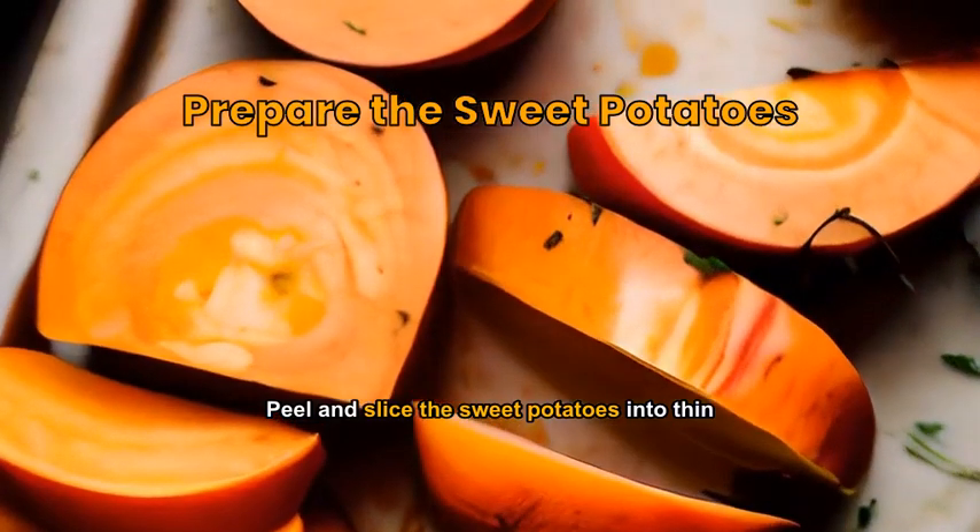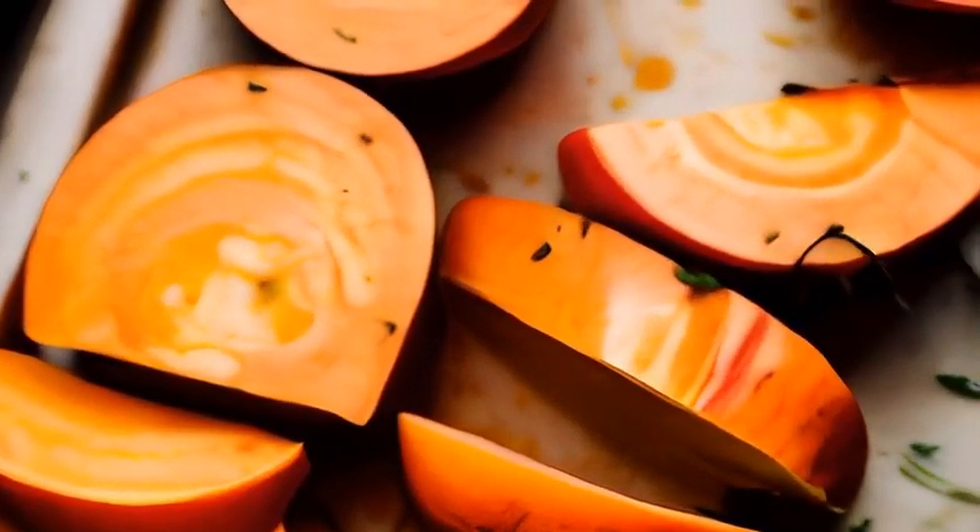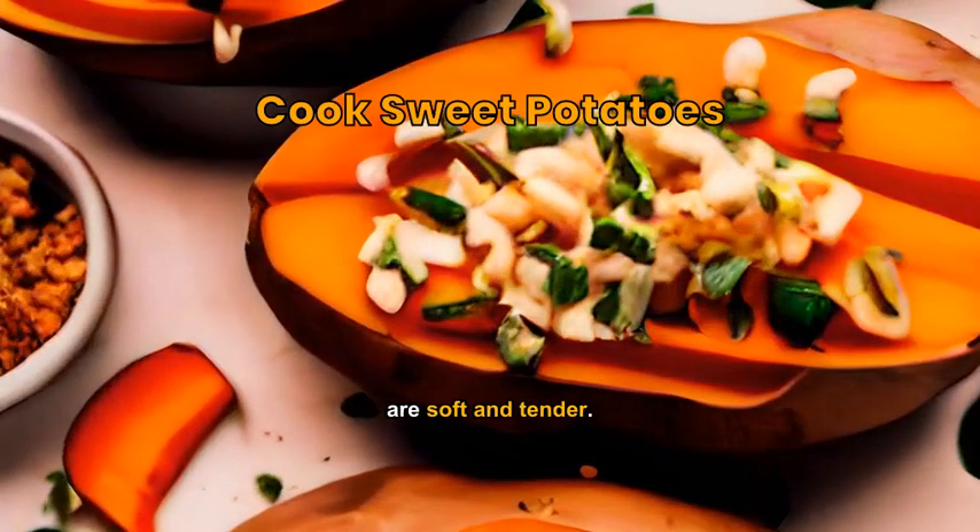Peel and slice the sweet potatoes into thin, uniform pieces. Steam the sweet potatoes until they are soft and tender.